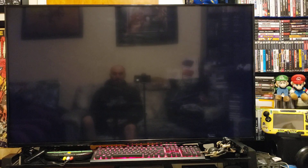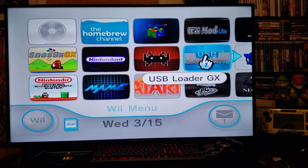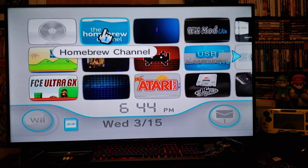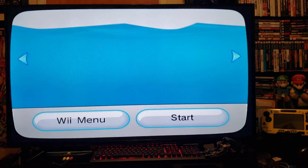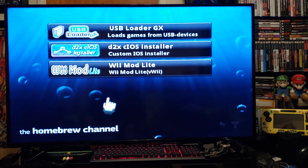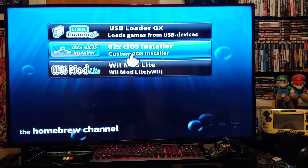You should have the USB Loader GX channel — and there it is. So first I'm going to show you what you need. You need to have a homebrewed Wii, the USB Loader GX to load up the games, and the D2X cIOS installer.